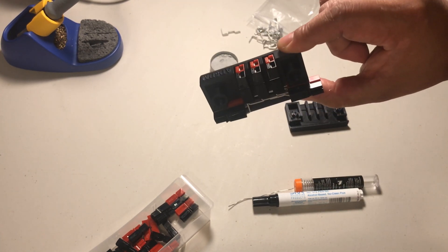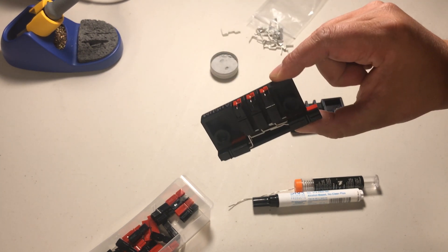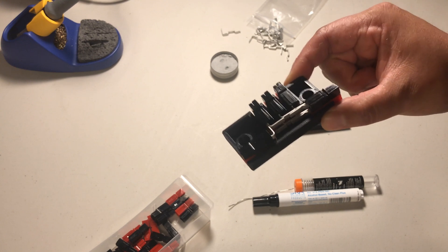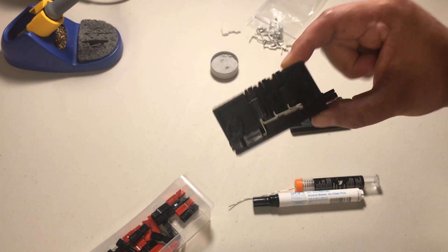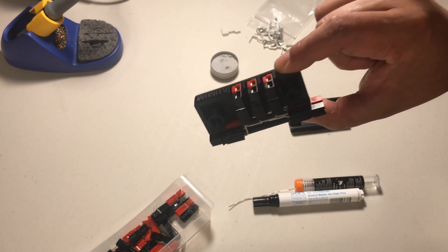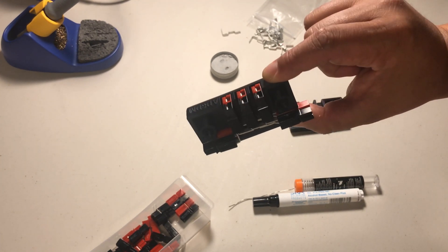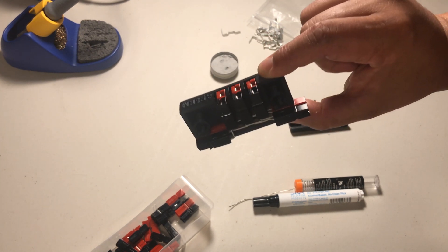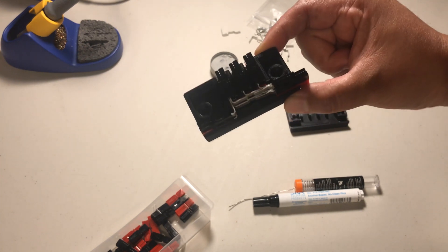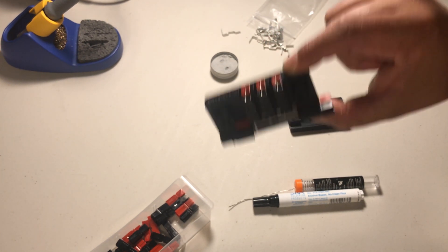Compared to other rig runner type things or distribution blocks, this of course does not have any fusing. It's hard to have something tiny and accommodate fusing. I'm worrying about fusing in the upstream or downstream — either fusing on the radio cable or fusing at the power source. Hopefully this is just a generic way to extend it.